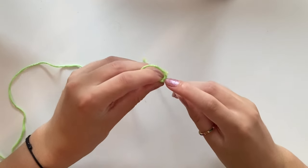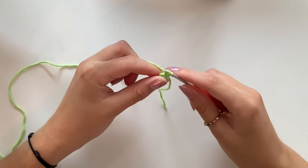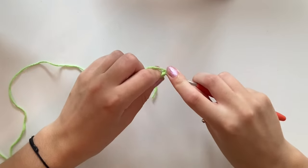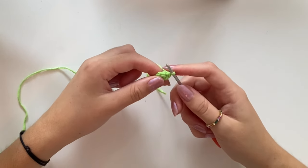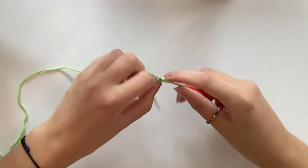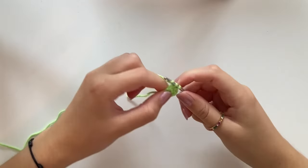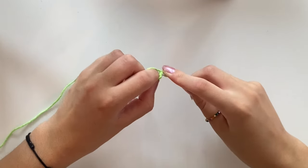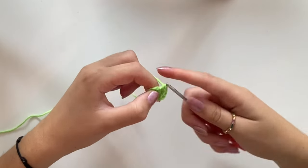Find your first stitch and do one single crochet. Because we're doing an increase, go back into the same stitch and do another single crochet. Do that five more times until you get a stitch count of 12. That completes round two.